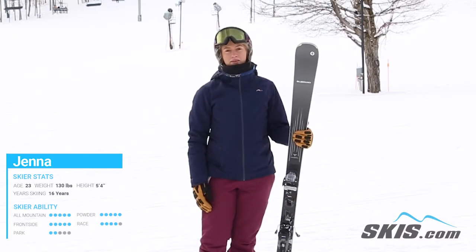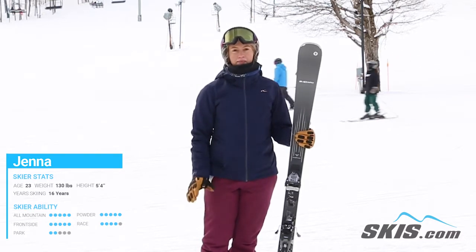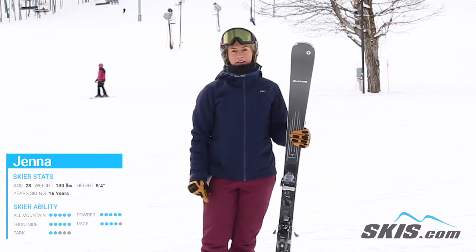Hi, my name's Jenna. I just got off the Blizzard Phoenix R13 CA. This is a good ski if you're a beginner to intermediate skier looking for a lightweight ski that you can easily maneuver on the front side of the hill.